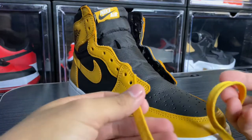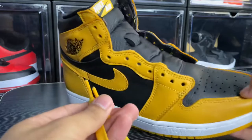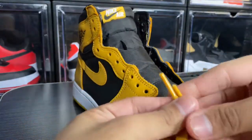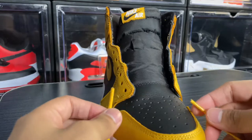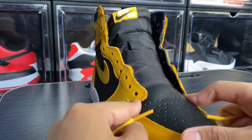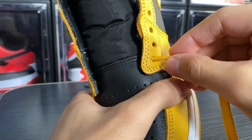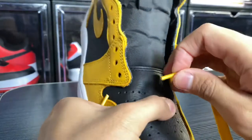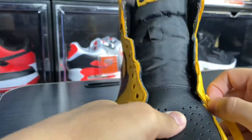First of all, I use my standard Air Jordan 1 pollen laces — we use the pollen ones. What we need to do is go first through the first lace hole. We're going to go outside these holes, so not inside, but we'll go outside for both sides.